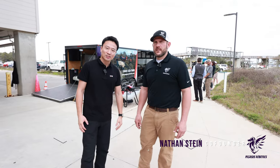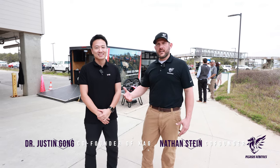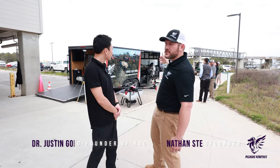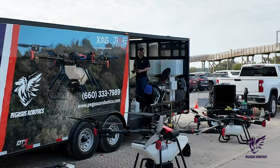Hey everyone, Nathan Stein here. Justin Gumm from XAG. It's our pleasure to have Justin here today. We're going to go ahead and walk through our trailer right behind us here and kind of go through the whole process of what we do in the field. So come on and join in.